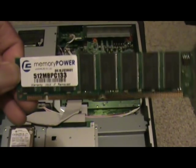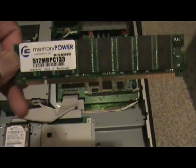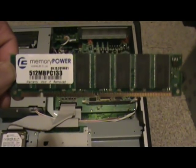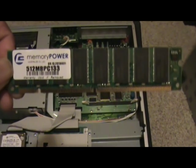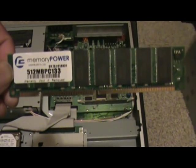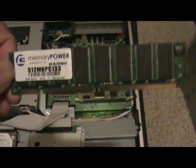This memory will only go in in one direction. On the left hand side you'll see there's a notch underneath my finger, and then in the middle there's a notch. And you'll notice that there's no notch on the right hand side. So those notches basically align the thing so that you don't put the card in backwards.